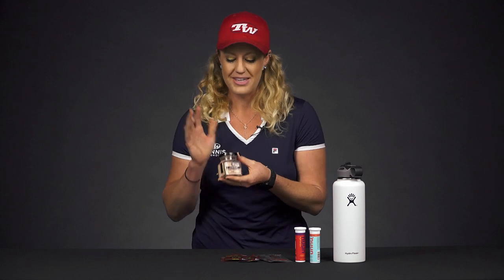One last thing: a lot of times we're losing sodium and that's why we're cramping. Regular old salt is a great option too. We're not selling this on the website, though we do have some salt alternatives on the website, but salt will just get those sodium levels back up and prevent cramping.